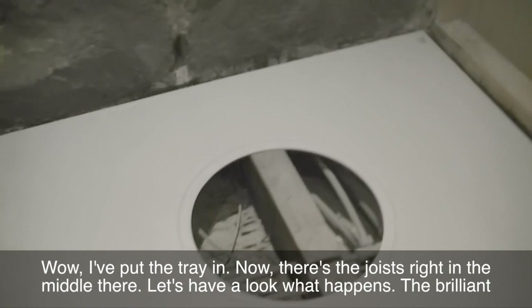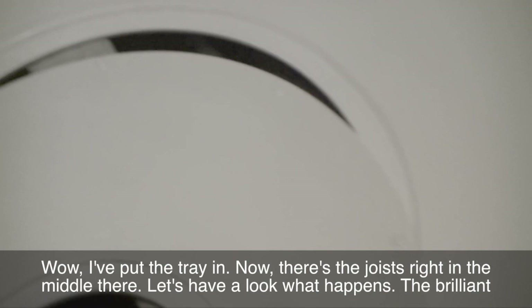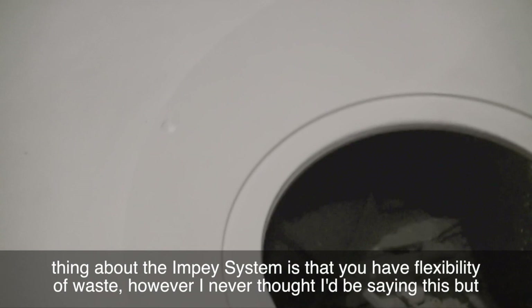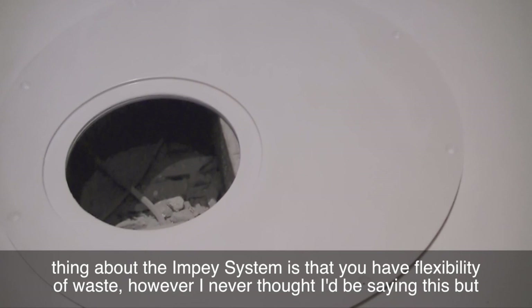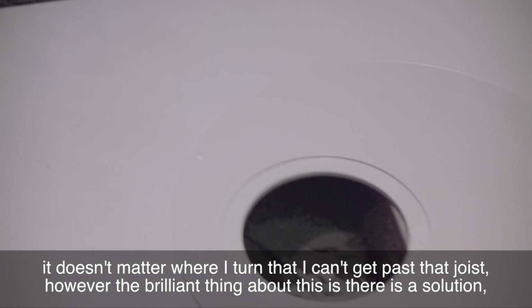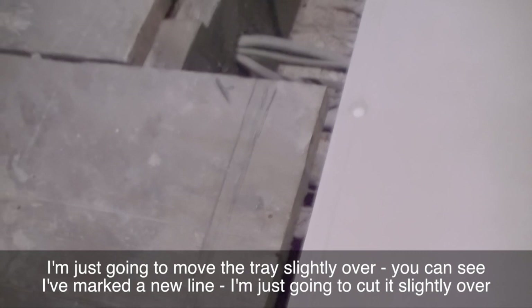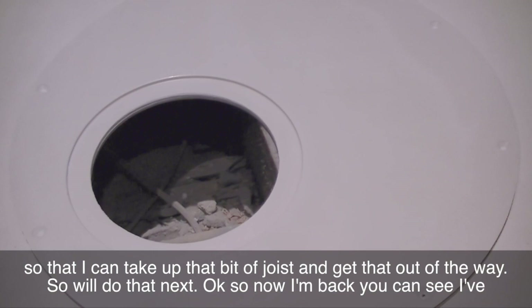I'm using the Impey Easy Fit shower tray — this is a 1200 by 900. I butt it right up against the structure of the wall and up against the wall where I will be putting the cement board, so when the cement board comes down it's meeting where the tray will be, so when I put the tanking in there's no gaps. I've drawn around the tray and can now remove it. But there's a joist right in the middle. The brilliant thing about the Impey system is that you have flexibility of waste — however, I can't get past that joist. I'm going to move the tray slightly over — you can see I've marked a new line — and cut it slightly over so I can take up that bit of joist and get it out of the way.